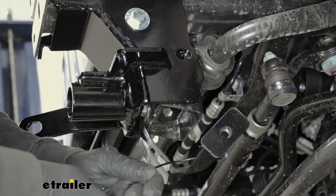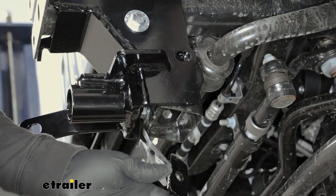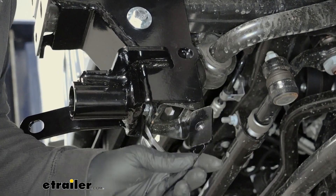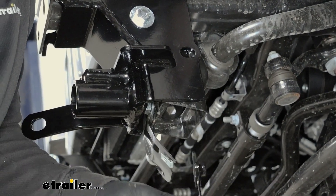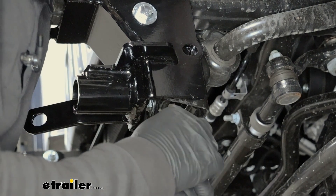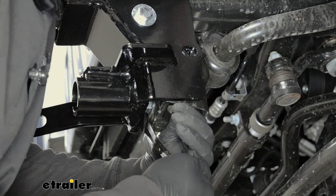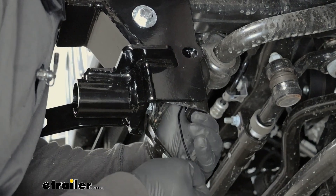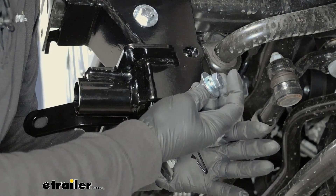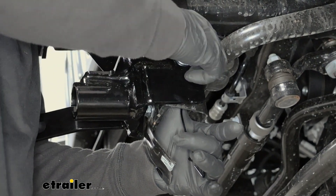For this hole over here, you're going to take the handle nut and bend it in a way to where we can put it up through this opening and line it up with that attachment point. Sometimes these can be a little tricky, so take your time with it. Then with this one, you're going to take a bolt, a split lock washer, and a flat washer, put your Loctite on there and get it started hand-tight.